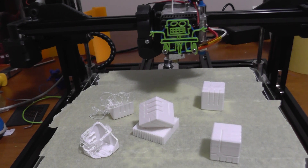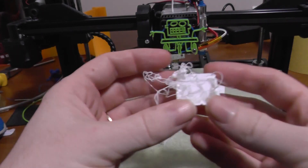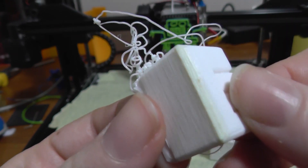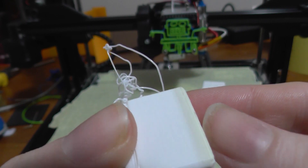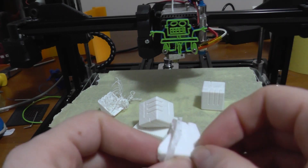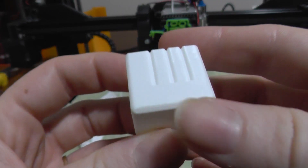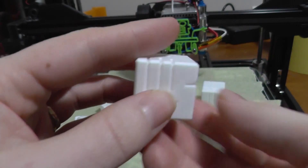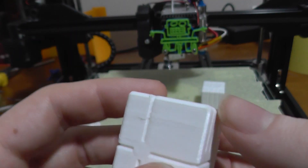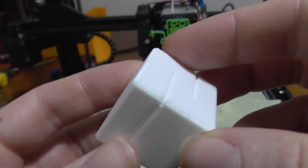So here's the results of all the different ways that I could think to print the cube. First of all, here is the first attempt at printing just on the edge. I don't know if you can see it on the camera, but there's quite a bit of discoloration where it was attached to the print bed. The one that was printed on the side came up really nice. All of these are printed in three layers thick, 2mm layer height, and 0% infill. That one's a good one.